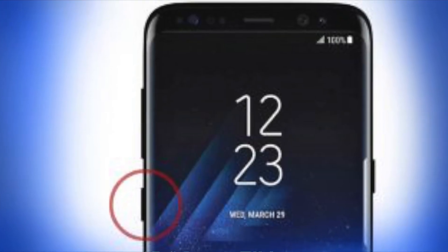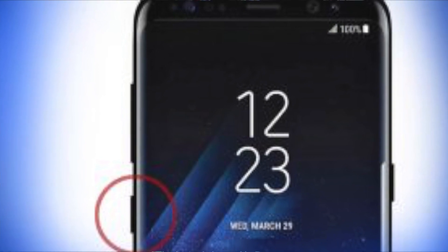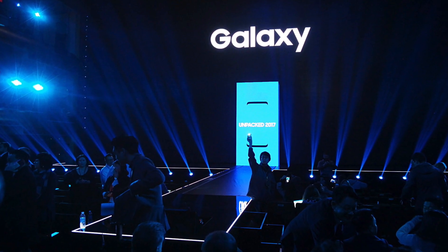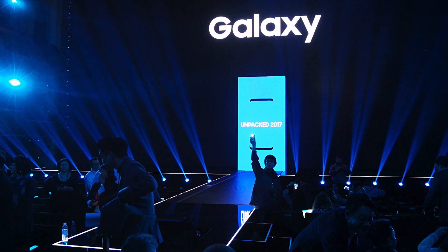The Note 8 will also launch with Android 7.1.1 Nougat on board and will include a full version of Bixby with voice functionality. This also means that the Note 8 may indeed have a dedicated Bixby button on the side just like the Galaxy S8 and S8+. The Note 8 is expected to be announced on or around August 26th with a price tag of $900.